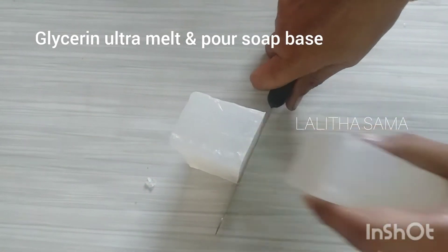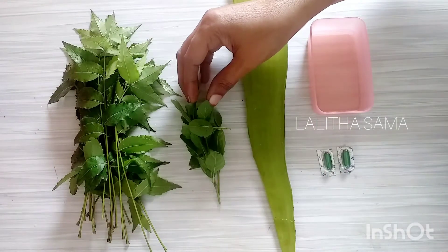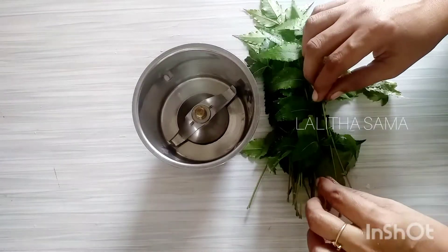It is easy to use it — you can find it online. It is easy to use vitamin C.